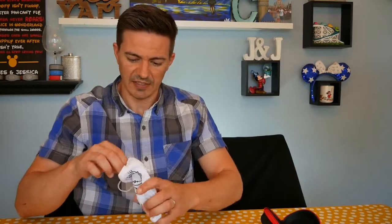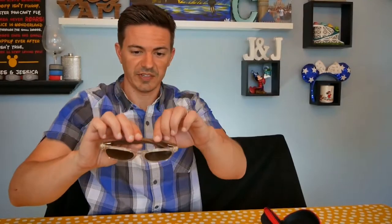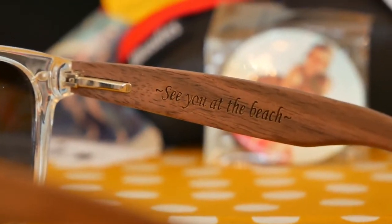Let's open these guys up and see what we have here. These are pretty A-OK. They're called Woody's because they are made from wood, or at least partially — not the transparent part. These have a transparent lens frame, so of course that's gonna be like a plastic or polycarbonate. The arms here are made of wood. It feels really good, a nice feeling. On the inside it says 'see you at the beach.' They feel lightweight, and these are polarized lenses.